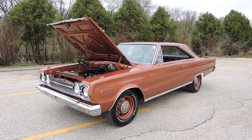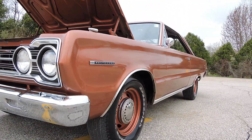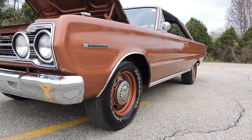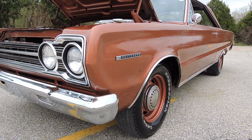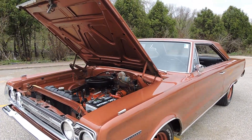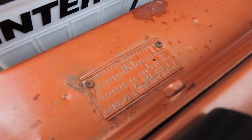This 1967 Plymouth Belvedere 2 is a true time capsule. It was repainted in its original bronze metallic, it's got the steel rims all painted with the dog dish hubcaps, BFG raised white letter tires — just a fantastic car from bumper to bumper. It does have power steering, dual exhaust, and I believe this to be its original 318 engine. Engine runs great and it still has the factory fender tag.